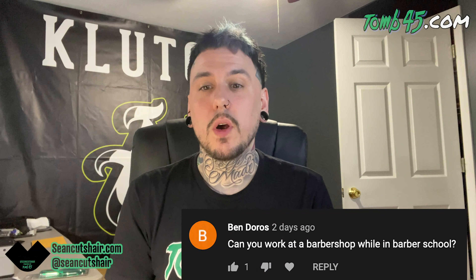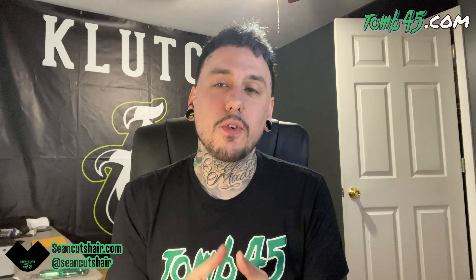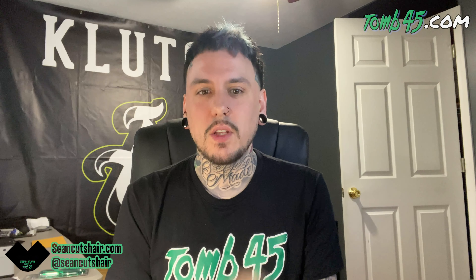Next up: can you work in a barbershop while in barber school? All I can speak to is Kentucky, where you are not allowed to work in a barbershop or cut hair at all outside of school. As a student, you have to cut within a licensed school under supervision. I know some states do some type of apprenticeship, so you'll have to check what your state allows. I wish I could have worked in a shop while in school, but even if you can just shadow, sweep hair, and help the barbers out, that would help even if you're not technically working.